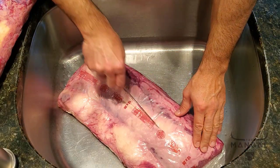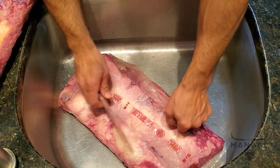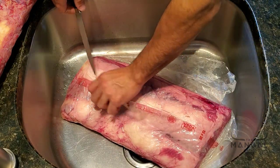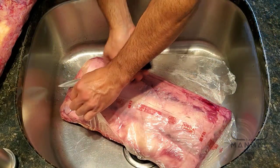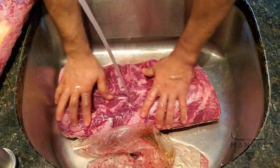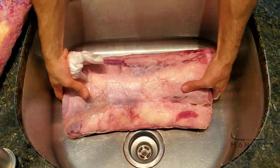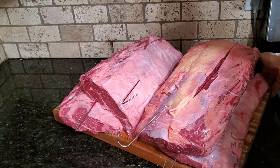I'm going to get it out of the vacuum cryovac packaging. Make sure you get your trash bag ready because you don't want any of these drippings on your floor — they might cause contamination later on. Now we have all of the ribeye slabs on hooks.